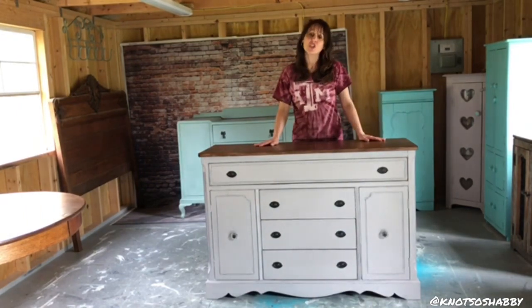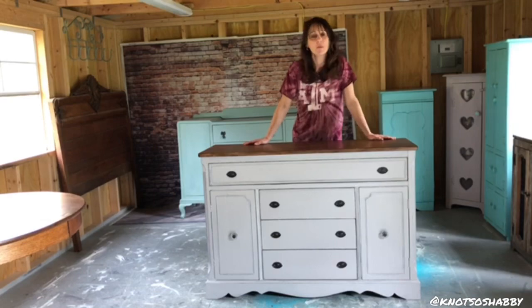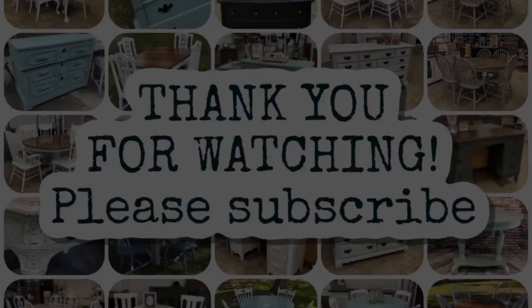Thank you so much for watching. If you have not, please subscribe to my channel, Not So Shabby. Have a blessed night. Bye-bye.